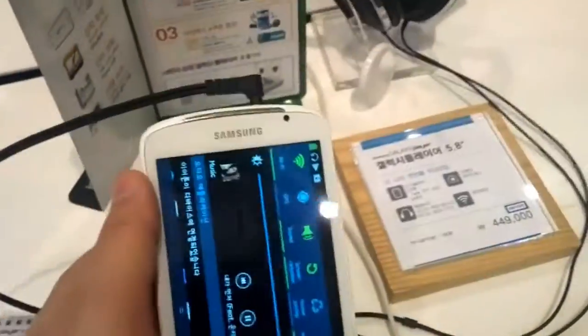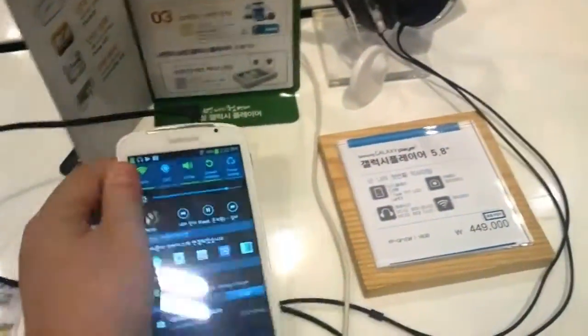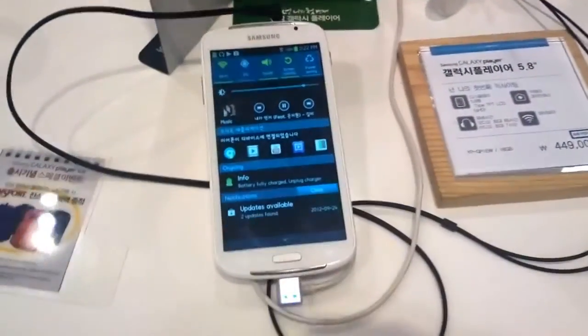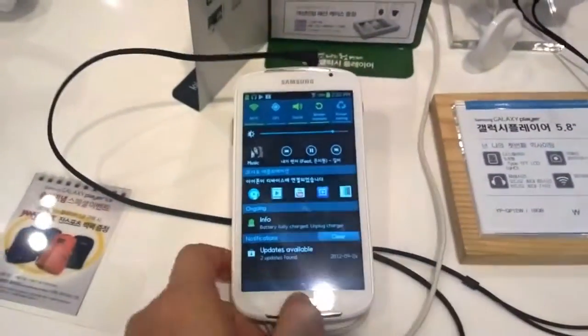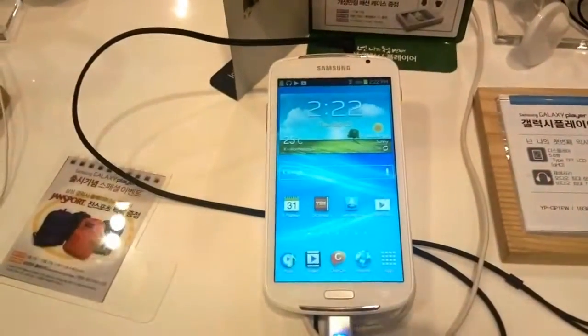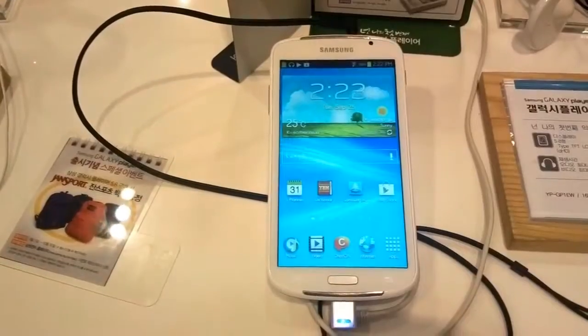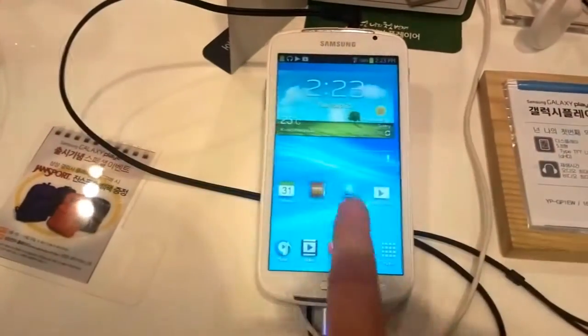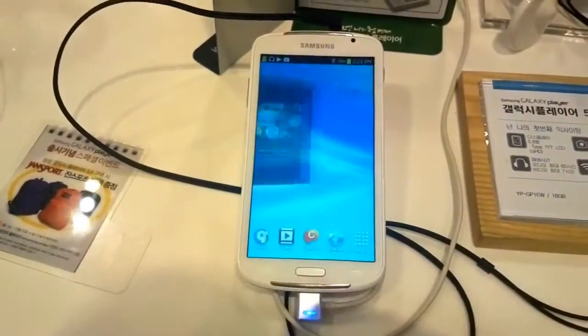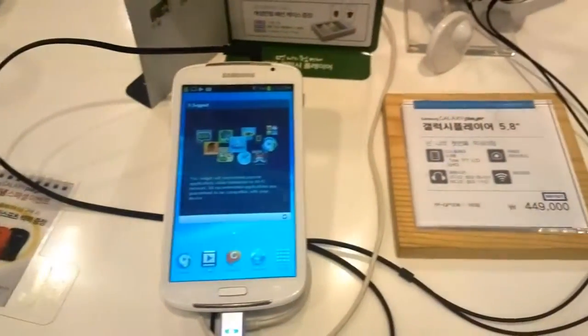I can say it feels very very light. I'm not so sure about the performance of this device, because with this older TI OMAP 4430 at 1 gigahertz, it's definitely not the most recent SoC. So this has been a brief look at the Samsung Galaxy Player 5.8. I'm Sascha from Mobile Geeks — thanks for watching.